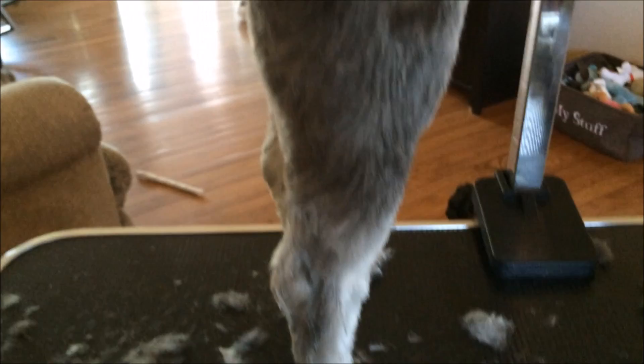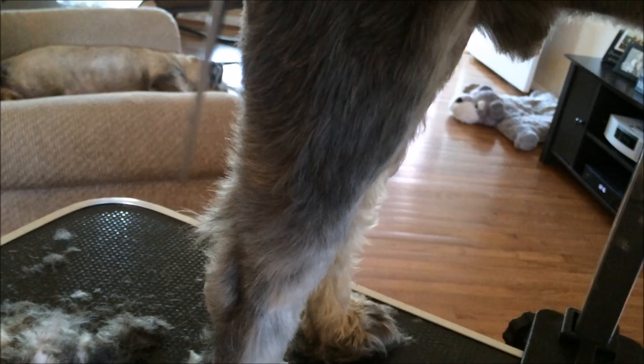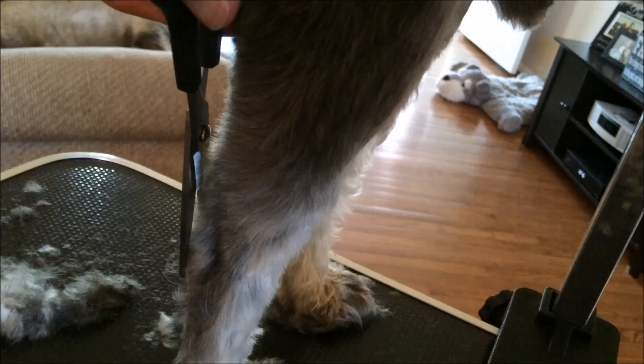Here too, in this spot on the leg, just comb it up - it's hard to do with the camera in my hand - and just trim that with the scissors.